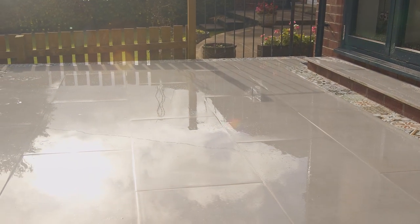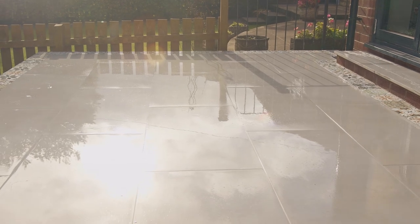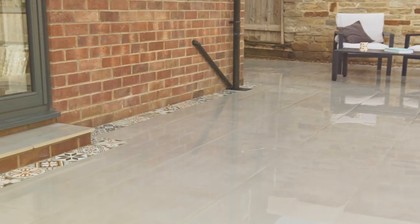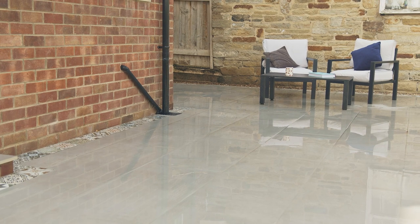This is our step-by-step installation method for installing a patio using 20mm porcelain paving. This is a rigid installation complete with a rigid joint. Our full installation guidelines can be downloaded from our website.